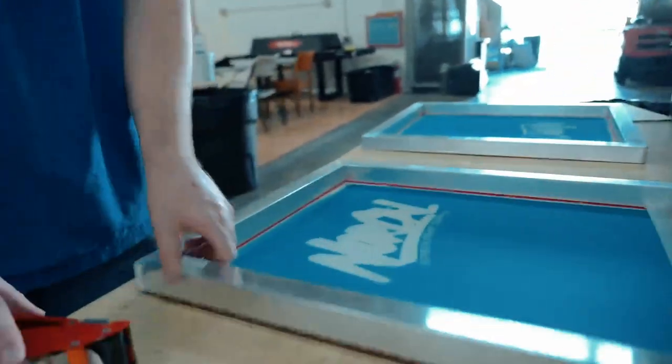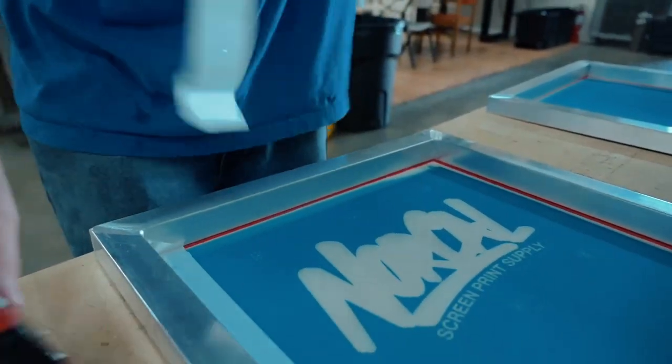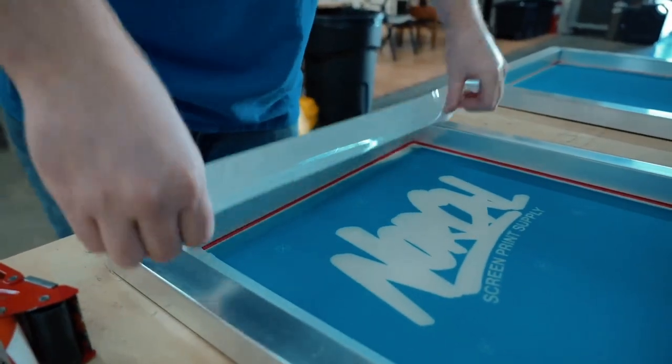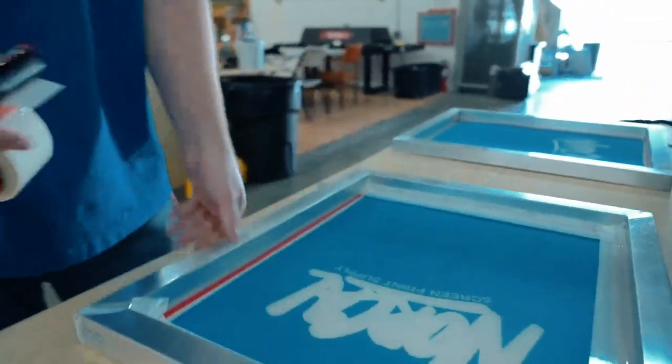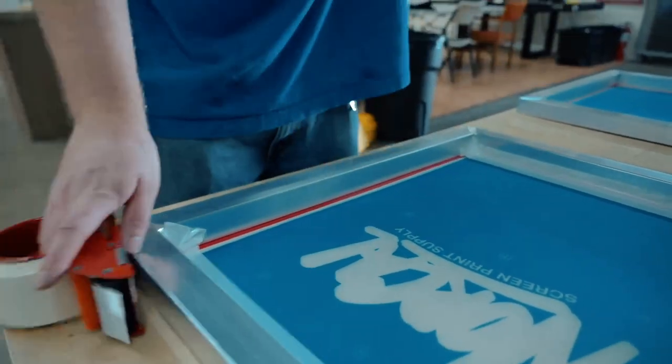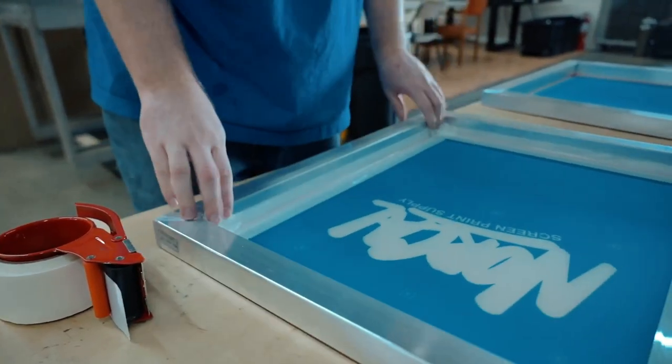Our screens are now dry from out in the sun — they got post-exposed by the UV light from the sun, which is just further hardening the emulsion. You want the tape to be in the corner as close as possible, and that will help keep your screens clean and won't get in the way when you're printing. We will be taping the registration marks on press after we get the artwork registered.